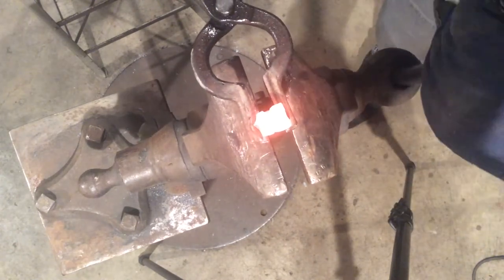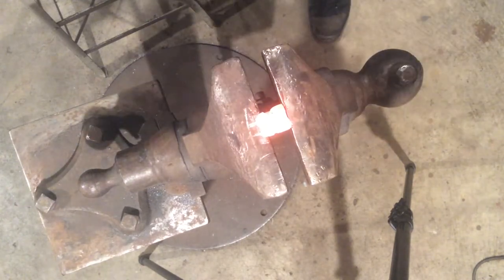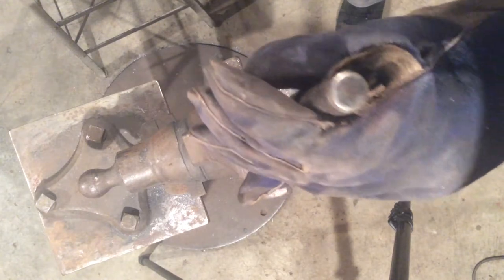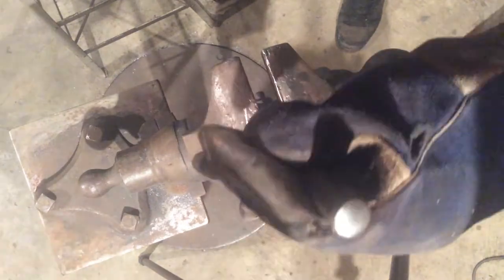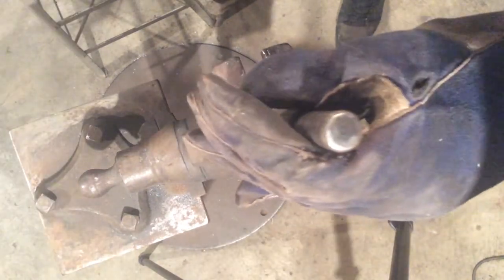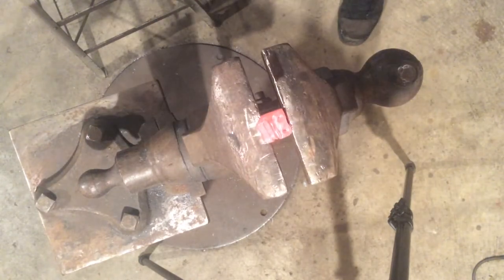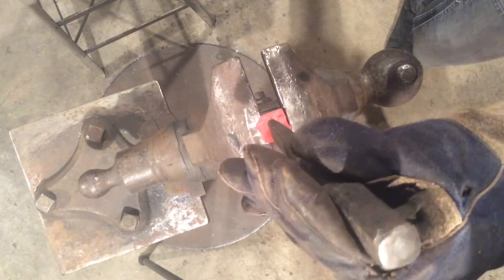All right, so we got this goofy little guy. All the detail work is done on the sides, so we can start cleaning up the face. I'm going to re-cut the mouth line — just re-establish that — and then take a smaller butcher and re-establish these upper teeth.